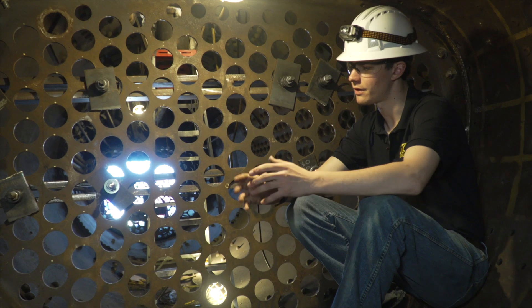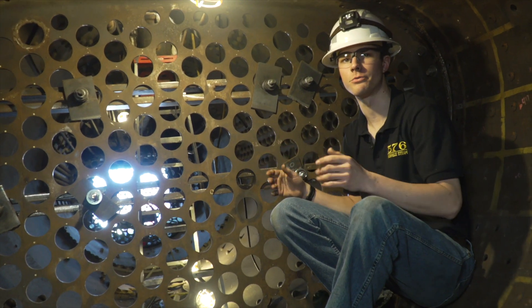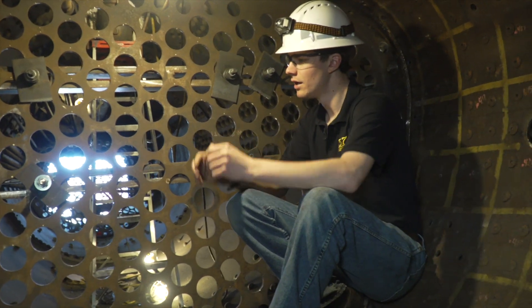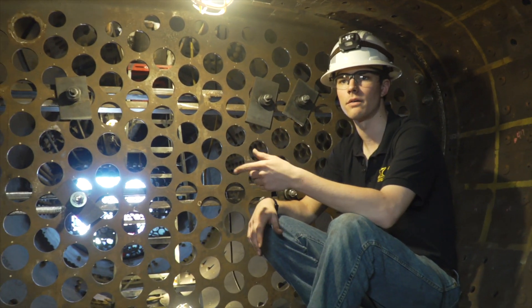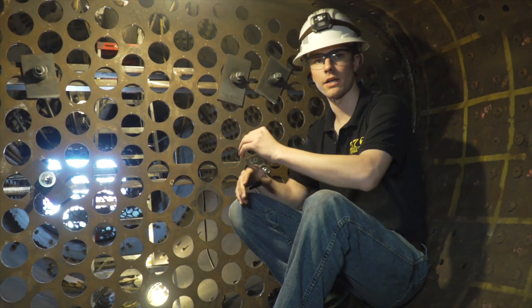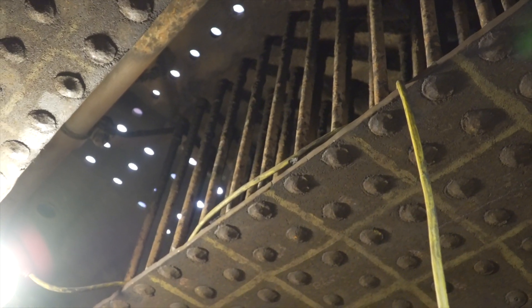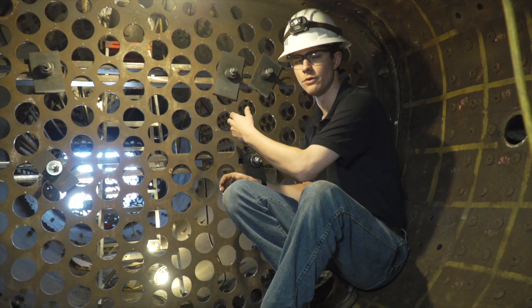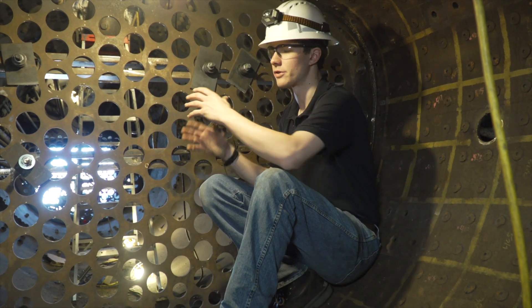This right here is the rear tube sheet. The locomotive firebox or boiler has two tube sheets — a front and a rear tube sheet. What all these tubes do is they allow gas flow from the fire up to the smokestack. As the hot exhaust gases are being pushed out of the front of the locomotive, the exhaust gases travel through all of these flues — you have tubes and flues that go into this sheet.